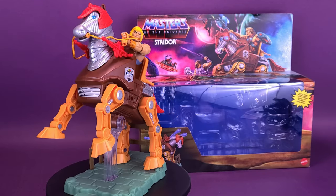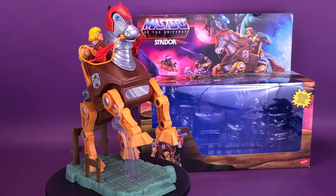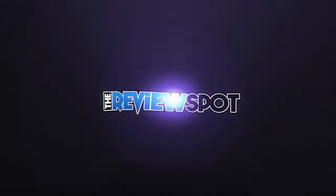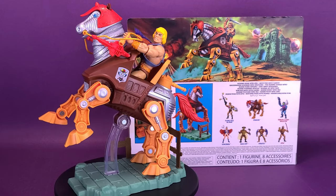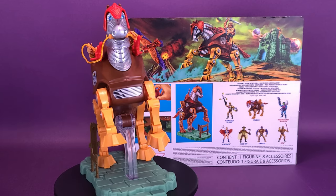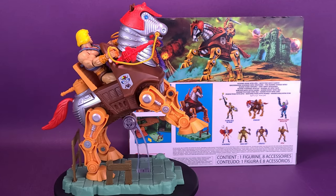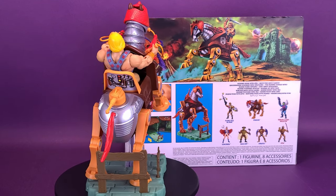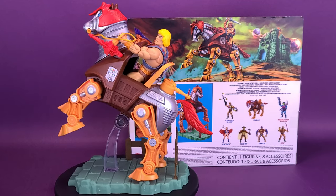In pursuit of Skeletor on your trusty steed, here's your look at the Mattel Masters of the Universe Origins Stridor. The Stridor figure comes with three plasma blasts to take down Skeletor and his evil crew, as well as a helmet and bridle with real cord. Collectors can display him in epic poses using 19 articulated joints, including the legs, neck, tail, and mouth, and an included display stand that connects to the Masters of the Universe Origins Castle Greyskull playsets.